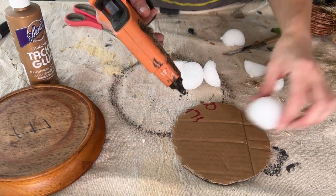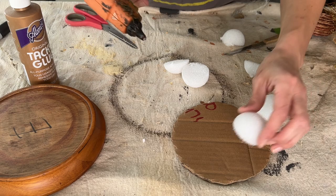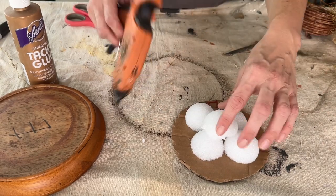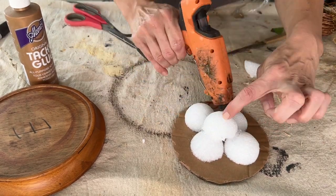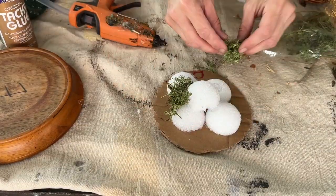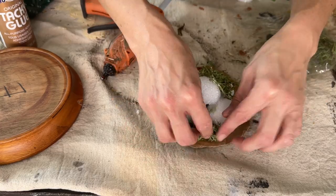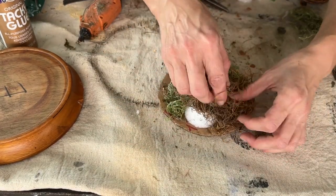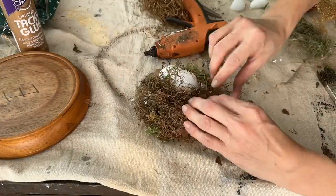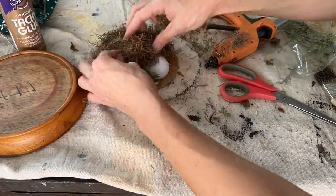Reuse, recycle! I cut a few little styrofoam balls in half and I am going to glue them onto the cardboard — that's going to help create a little bit of a mound for my Spanish moss. I'm using a combination of moss: just a little tiny bit of green moss and some of the brown Spanish moss. I got the moss from Dollar Tree and the big bag of Spanish moss from an estate sale, so very inexpensive. I tucked a little of the green moss in first and then covered it with the brown moss. I just wanted a little of that green to poke through, and I take my time and work my way around making sure I have everything covered.